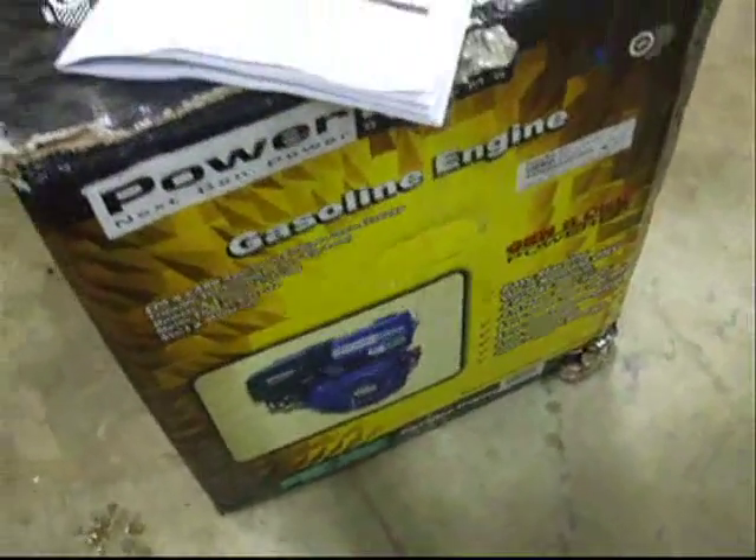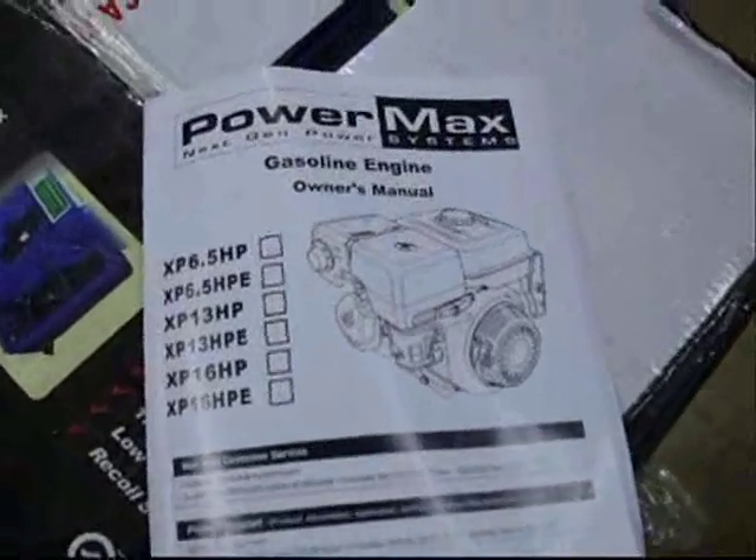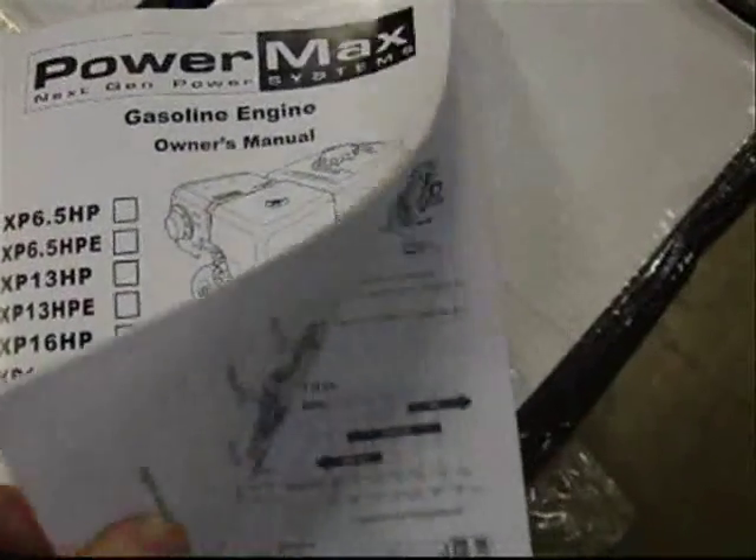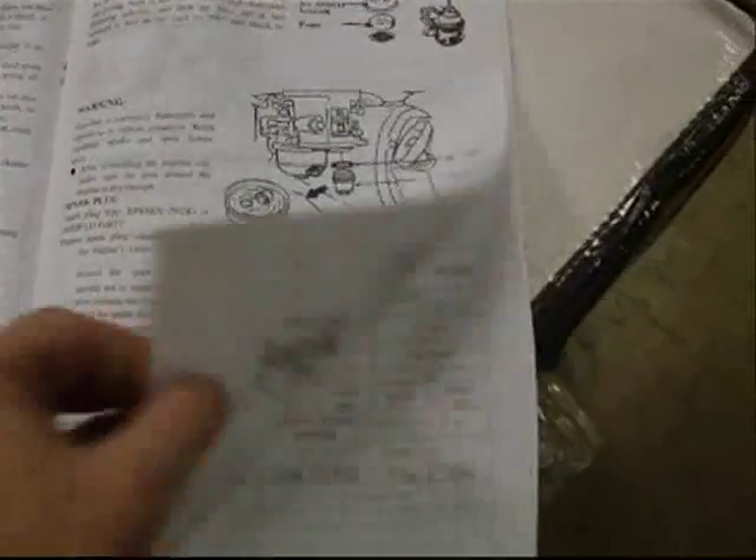Here we have our box that the engine came in and this is our owner's manual for the PowerMax engine. The engine seems to run really well but it seems to be running a little bit too fast, so we're going to the specifications section in our manual. This is our specification sheet — there is a 6.5, a 13 HP, and a 16 HP, which is what we have. The max RPM speed is 3,600 RPM.